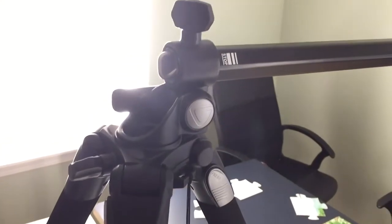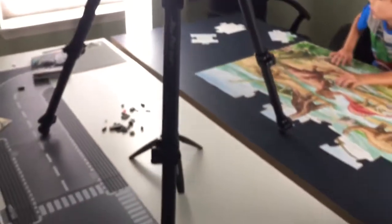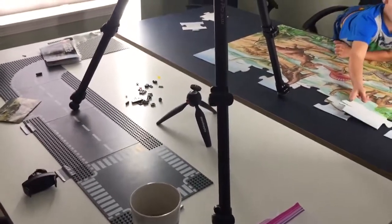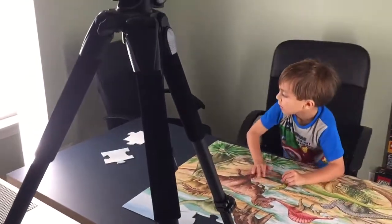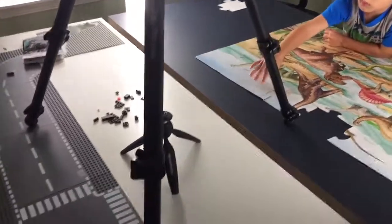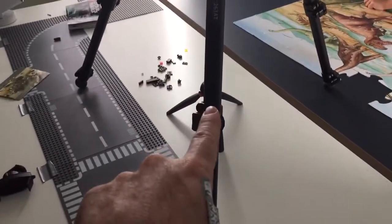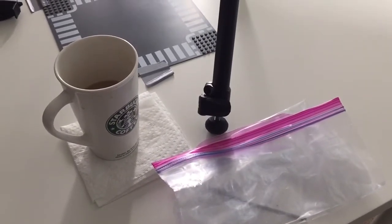For now I just wanted to give you a look at it. It has a lot of great reviews, it's made well, it's solid, and it was not expensive — maybe around $120 or something like that — but it's totally worth it. It has three adjustable legs, and I think it goes up to about five and a half feet tall.